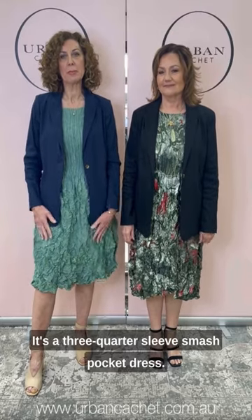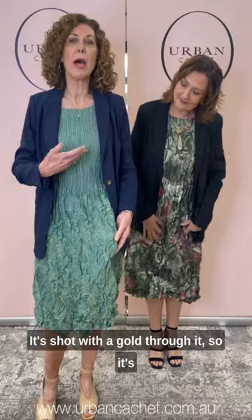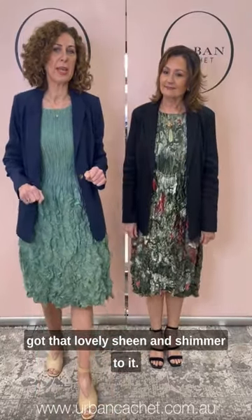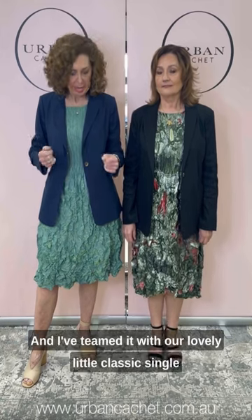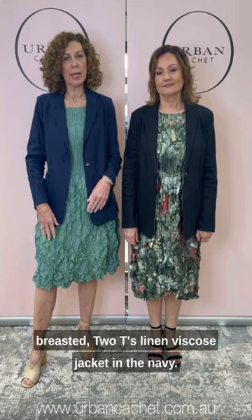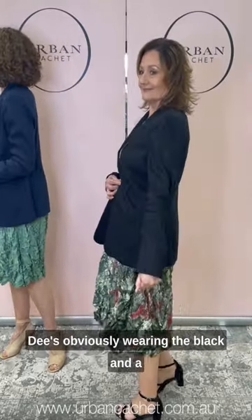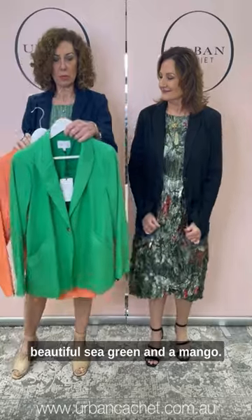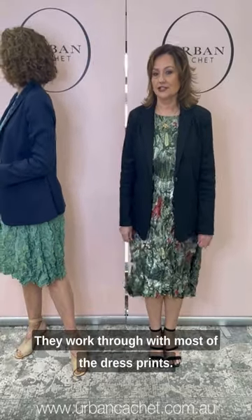So Teresa — yeah, we're wearing the same style all the way through. It's a three-quarter sleeve smash pocket dress, and it does have pockets. This one's called Mermaid — it's really gorgeous. It's shot with a gold through it, so it's got that lovely sheen and shimmer to it. I'm wearing a size one; there are three sizes: zero, one, and two. I've teamed it with our lovely little classic single-breasted 2Ts linen viscose jacket in the navy. There are a couple of other colours — Dee's obviously wearing the black, and there's a beautiful sea green and a mango. The colours are just stunning and they work through with most of the dress prints.